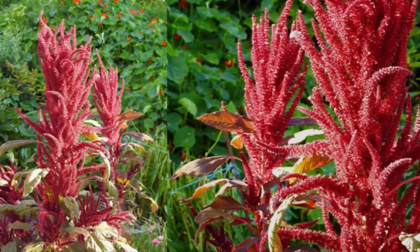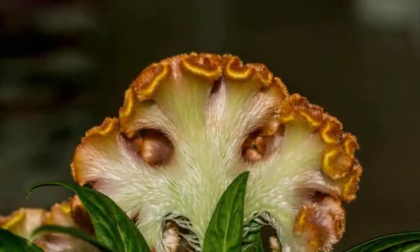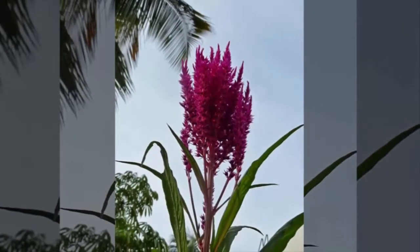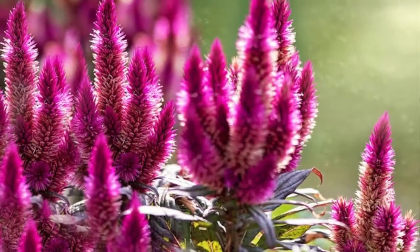So we have discussed how to plant the cockscomb flower as an ornamental plant in the home garden. Hopefully this video can be useful for all of us. Also watch our next video every day at 6 PM. See you later and thank you for visiting our channel.